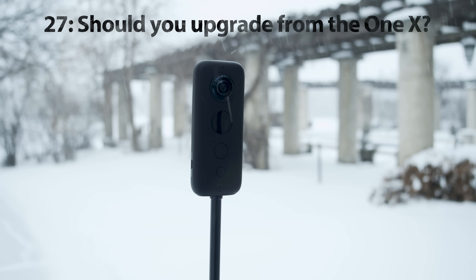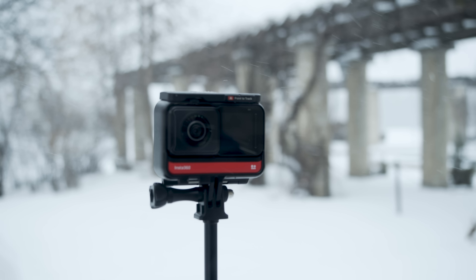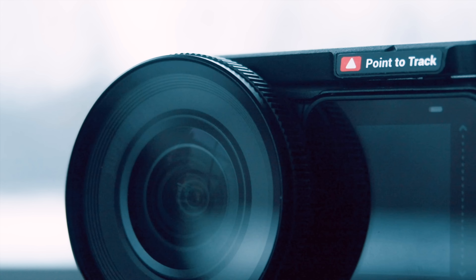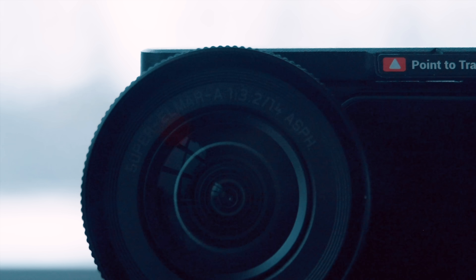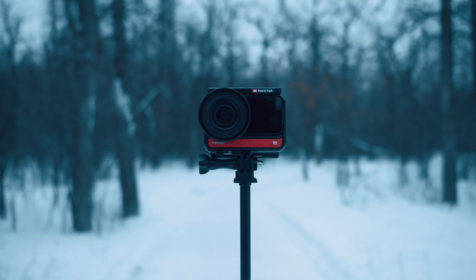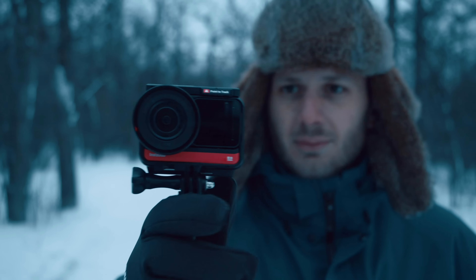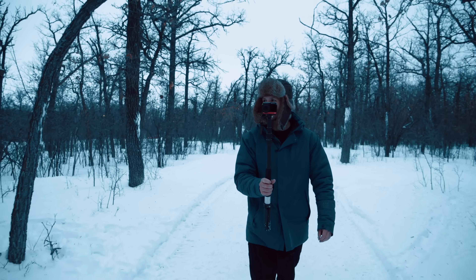A lot of you already own the Insta360 ONE X and are wondering whether you should upgrade to the ONE R. I'd say it's not an obvious upgrade because the specs and image quality are just too similar - I honestly don't see it as a worthwhile upgrade unless there's one thing you think is particularly good for your situation. For example, if you want a camera that's waterproof straight out of the box, you've got that with the ONE R. If you just want to shoot fun social media type content, don't upgrade from the ONE X - wait for their next camera. If you currently own a 360 camera that is noticeably inferior to the ONE R, then you absolutely should consider upgrading, because it's like the inspector gadget of 360 cameras - it's got a thousand uses and you can make so many different kinds of amazing content with it.